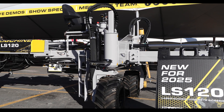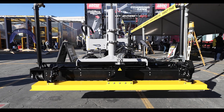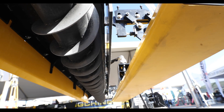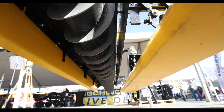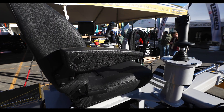We created the LS120 to fit a market that there was a need for — the entry-level market. Concrete contractors that were looking to get into their first laser screed needed something that was manageable, easy to learn how to run, and easy to tow around, so we developed something that fit the bill for them.